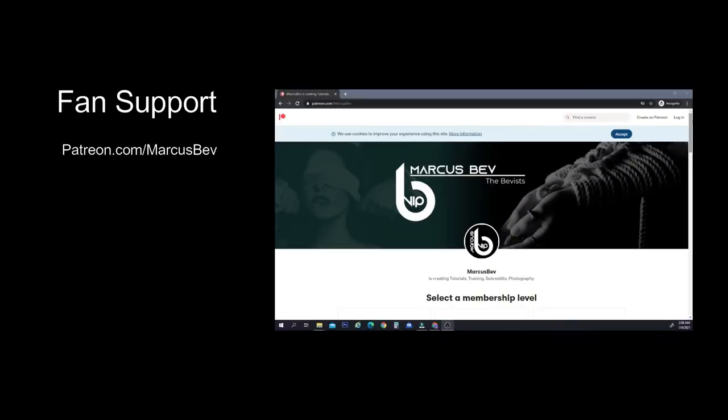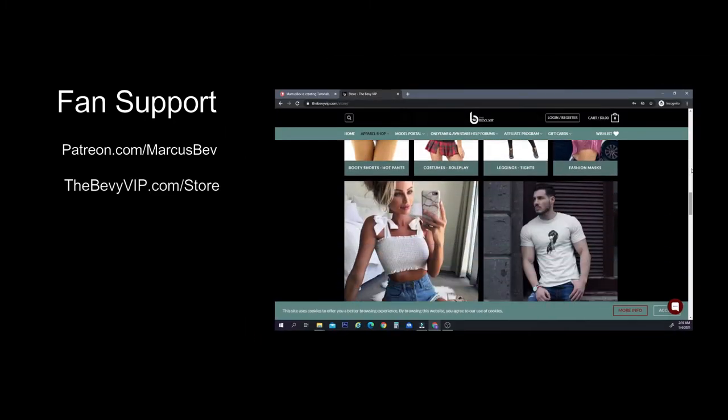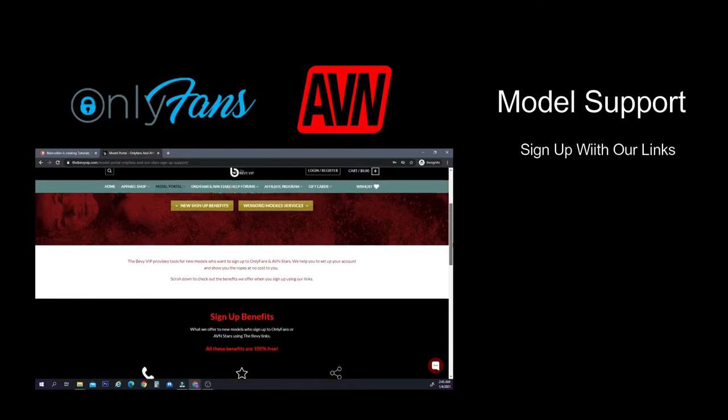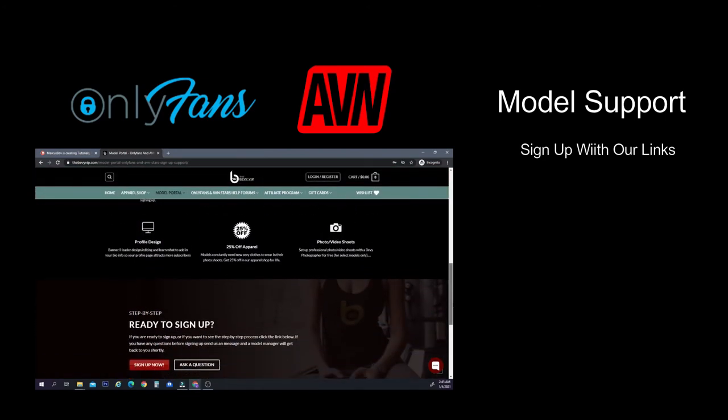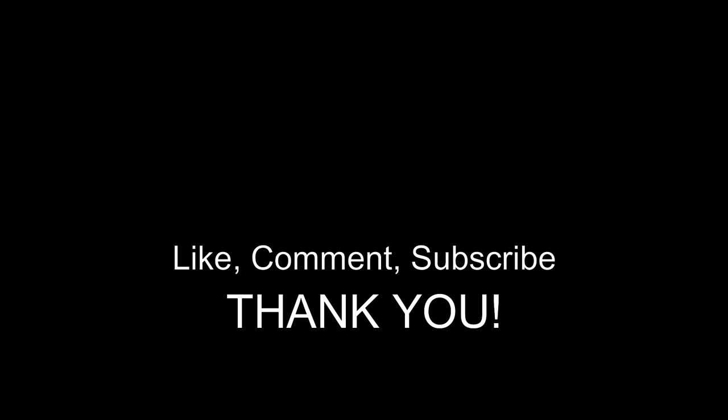If you're a fan and want to support my channel, check out my Patreon page — tiers start at five dollars and go up with different benefits. You can also check out our apparel shop at bevyvip.com, and we have an Amazon wish list and a Cash App link in the description. If you're signing up for OnlyFans or AVN Stars, use our links — you don't lose any money but we get a small kickback. If you're in the San Francisco Bay Area and want professional photos or videos taken for free, email me at marcus@bevyvip.com. Most platforms like YouTube demonetize my content due to its nature, so I appreciate your support. Thanks for watching — this is Marcus, be healthy, play safe, and good night.